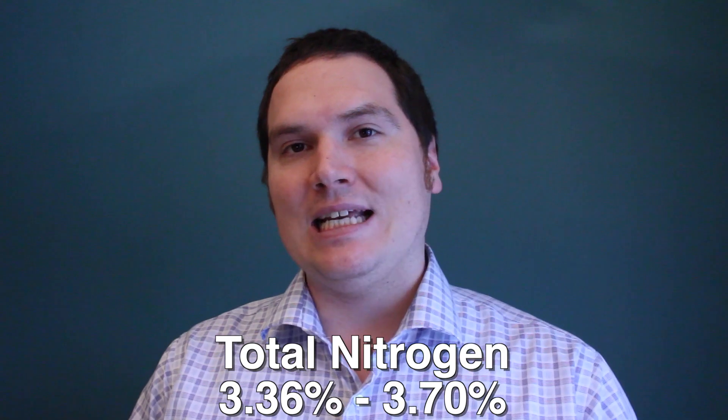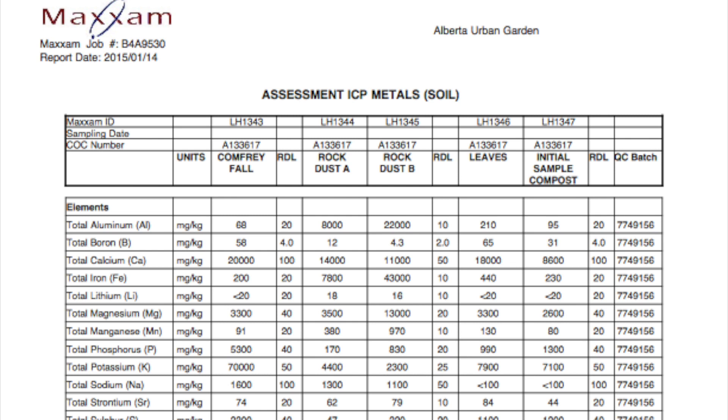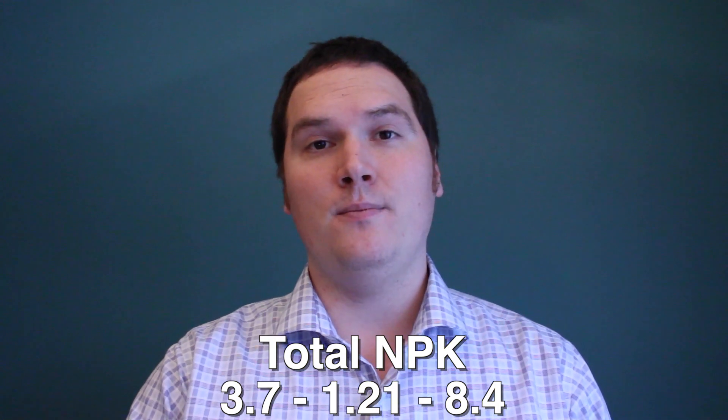In order to get the total NPK, we have to turn to the University of Minnesota, who did an elemental analysis capturing the total percent by weight of nitrogen within comfrey samples. They did 3 samples and the results ranged between 3.36 and 3.7%. Our lab results have the total available and unavailable phosphorus and potassium results of 5,300 and 70,000 respectively. Once you convert to the molecular weight and the percent for milligrams per kilogram, you end up with an NPK of 3.7, 1.21, and 8.4.